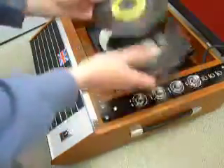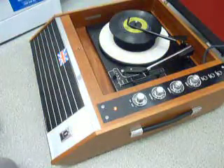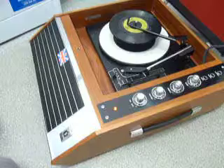You can load between one and six records. I'll demonstrate with two just so you can see it play. Pop the records onto the spindle edge and put the stacker arm across. Select the correct speed and size and then switch down to auto to start the auto changer.